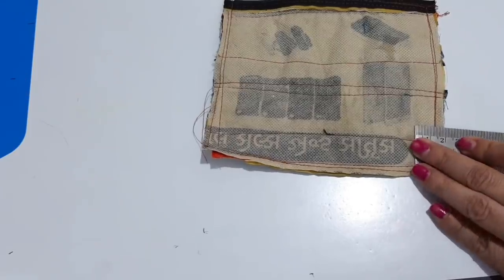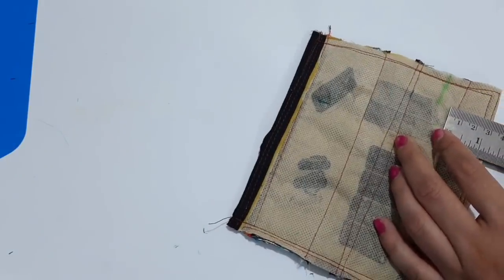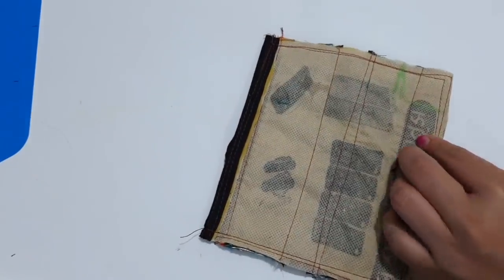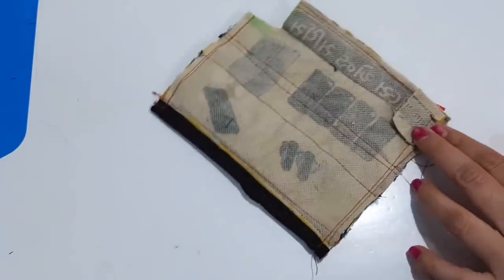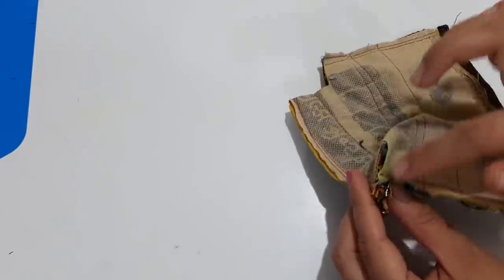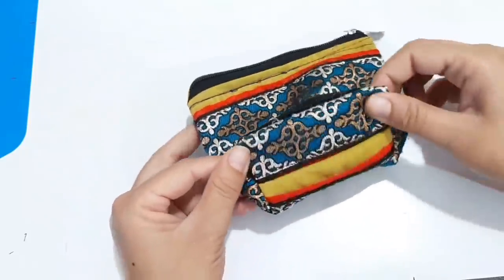Now we have to make a box one by one and then cut it from the corner. We will cut it from this way and stitch it. After this stage, the wallet is ready. You can keep anything in it.